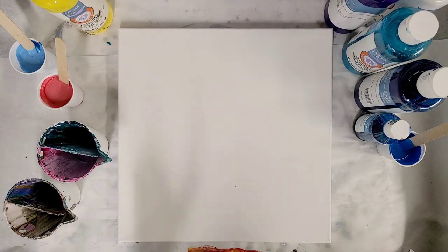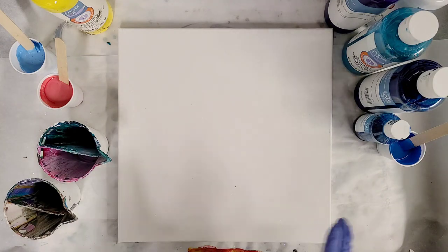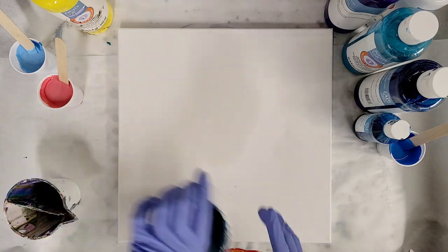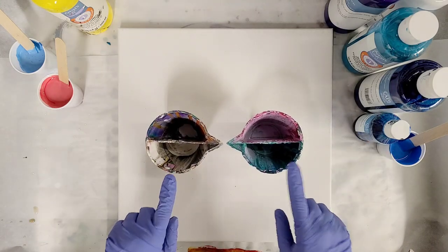Hey guys, Mix Media Girl here. So today we're going to be doing an infinity pour. I haven't done one of these in actually quite a while, but they are super fun. And I'm going to use two single split cups.